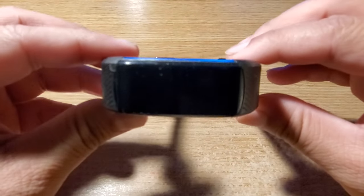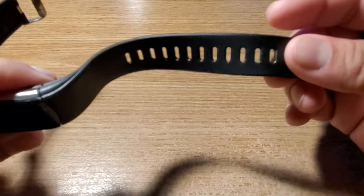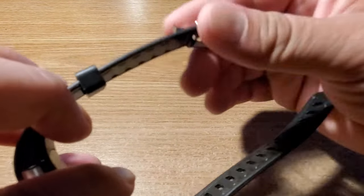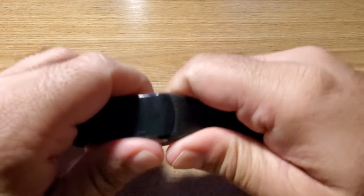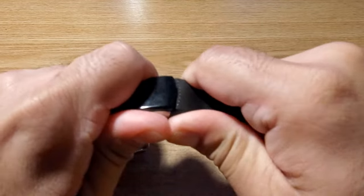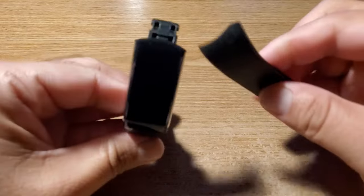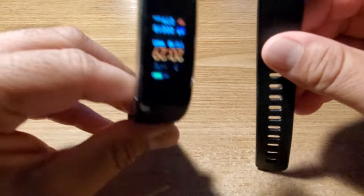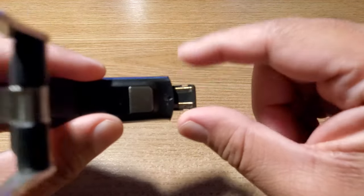To charge the Blue Melody smart bracelet, find the side that does not have the buckle. This is the side without the buckle — remove the strap. Now it looks like this, and on this side you have two metal electrodes.